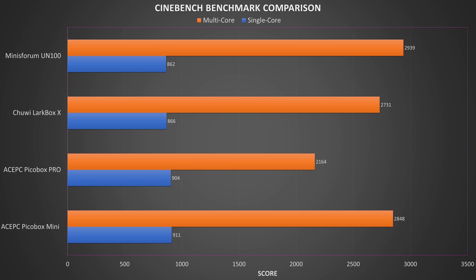Cinebench tests the single and multi-core processor performance. We got a score of 866 for single-core and 2,731 for multi-core performance. Overall, not bad scores — slightly lower than the PicoBox Pro and UN100, but nothing major at all.